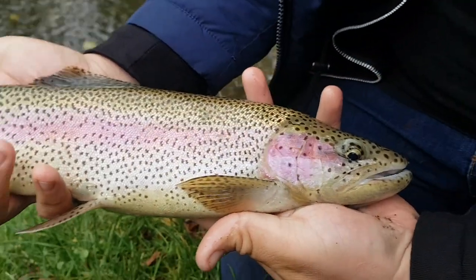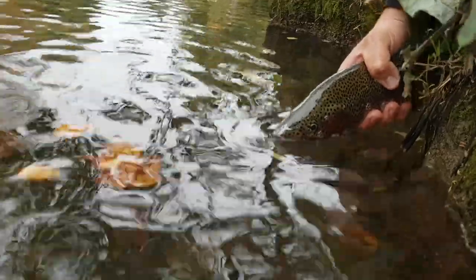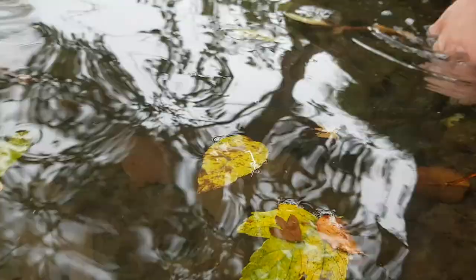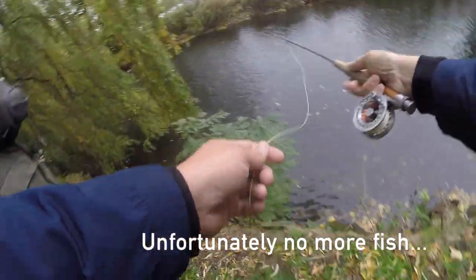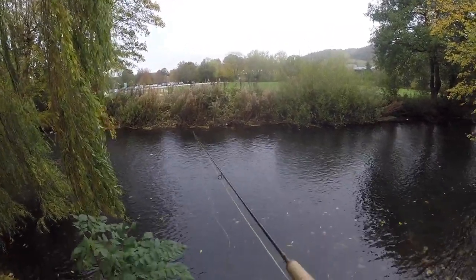Look at that fish — just beautiful. Like a real leopard pattern — honestly, yeah. Cool. I like that. There he goes — bye! I like that guy. Here we go. Yeah — thank you.